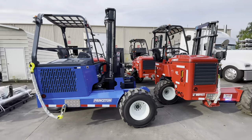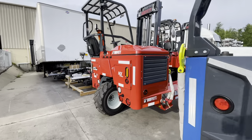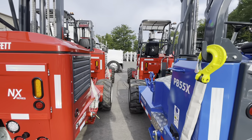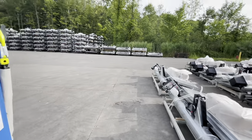So today we are going to be picking up these bad boys right here — these moffets. We got four of them. We've hauled this one before but I've never hauled these red ones. I'm pretty sure it's all the same routine — we're gonna throw a strap over the tires, chain that way, chain that way, and then we're good.